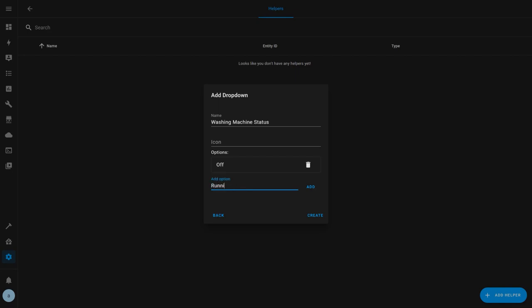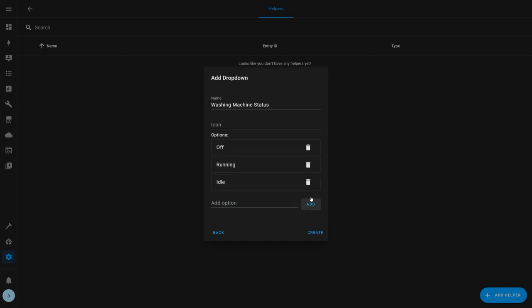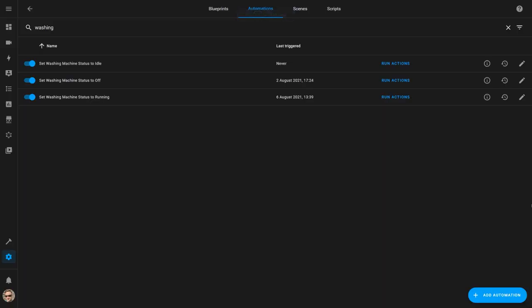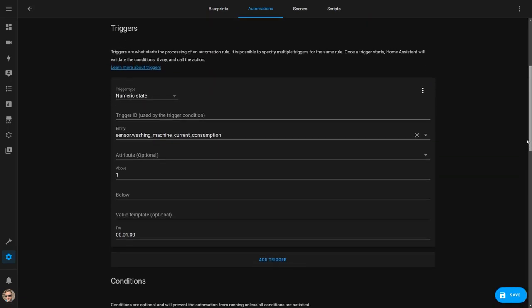Off, Running — which is when it's washing — and Idle, which is going to get set once it's finished washing and hasn't been switched off yet. I then created three automations that set the state based on the amount of energy that's being consumed by the washing machine at that time. Here's my first automation and it's triggered when the washing machine smart plug power consumption goes above one watt. You may need to set a different value for your specific appliance, but you should be able to figure this out by looking at the energy consumption while it's running.